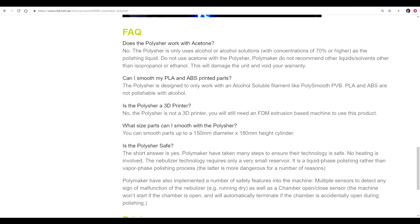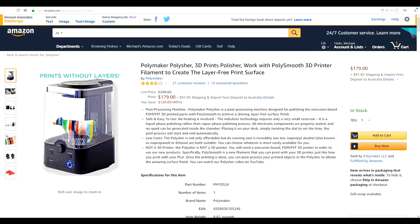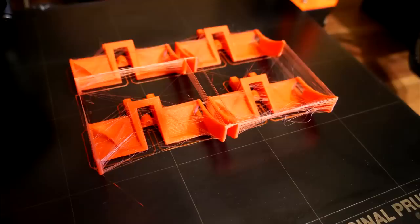This is the Polisher by Polymaker. In Australia it's sold locally by X3D. They have an excellent FAQ on their website explaining that you can't use it with usual PLA or ABS. It can fit parts with a 150mm diameter and a height of 180mm, and it has a range of safety features to improve the process compared to acetone smoothing. To work with this machine you need PolySmooth filament, also from Polymaker. Links to the Polisher and PolySmooth filament on Amazon are in the description. It's a pretty polished product — well packaged, seems well made, with a nice instruction manual and a couple of spare parts included.